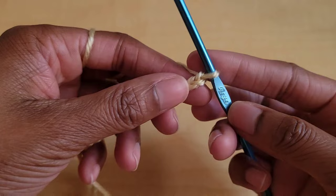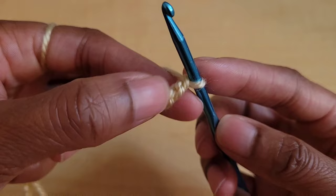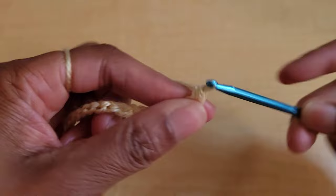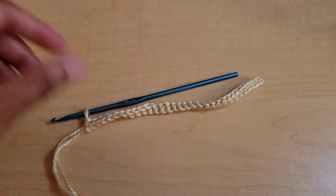Once you make your chain long enough for your size, we're going to skip that first stitch and single crochet in the second stitch from the hook. I'm going to be single crocheting into the back bumps, so I'm going to skip this first bump and single crochet into the second back bump. But you can use the V's if you prefer. We're just going to be putting one single crochet in every stitch across until we get to the end of the row.